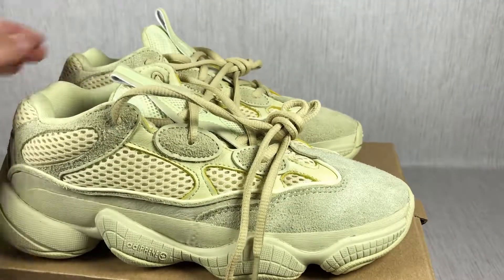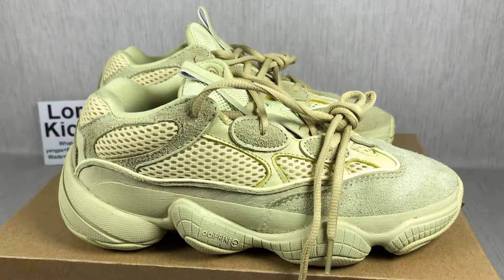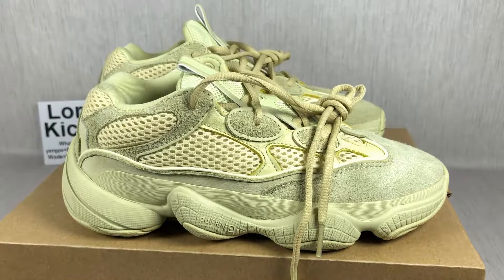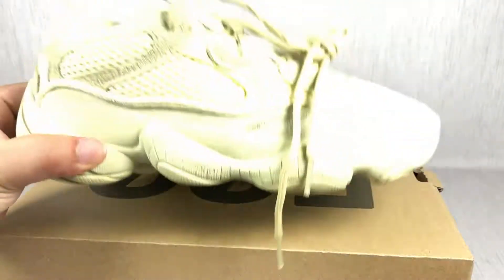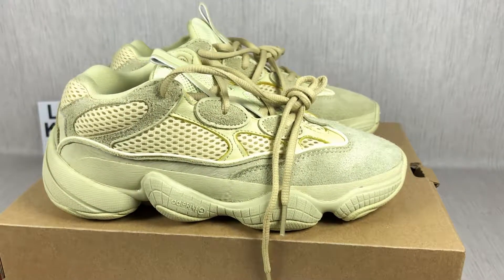That is the Yeezy 500 I want to show with you. If you want to know other information about these shoes, welcome to contact me. I'm LordKicksSam. Thank you for watching. Tomorrow I will have a video — the top version compared with the low version. Hope you can see it. Thank you. Bye bye.